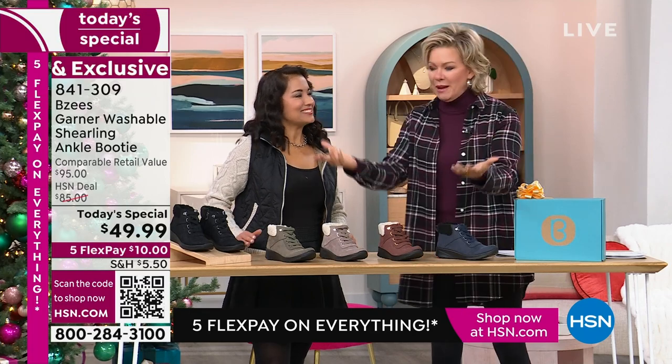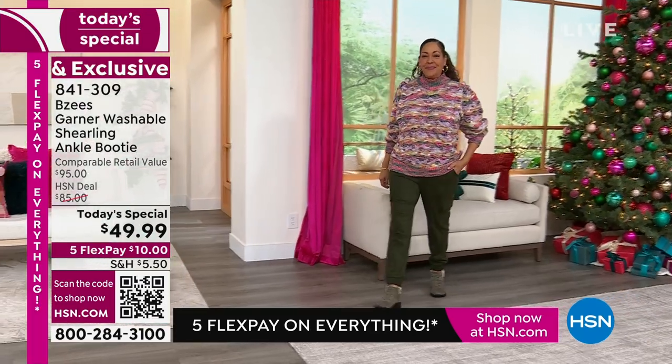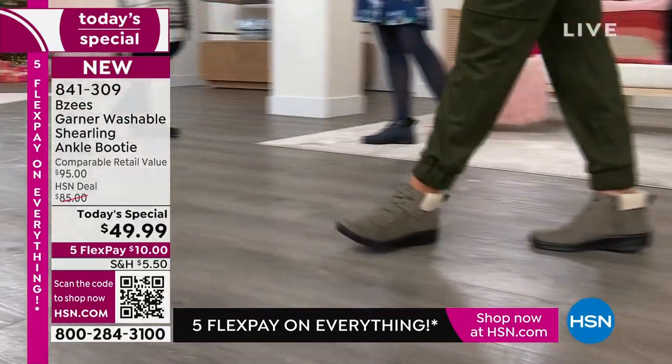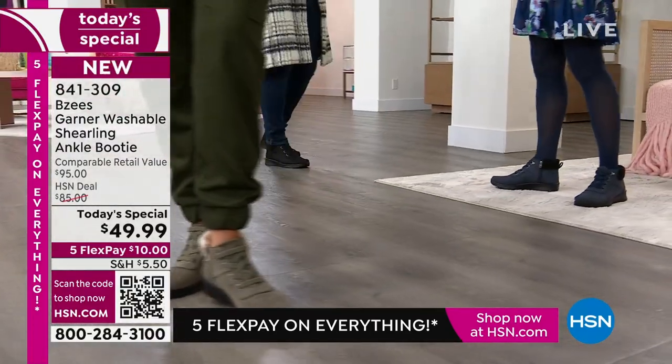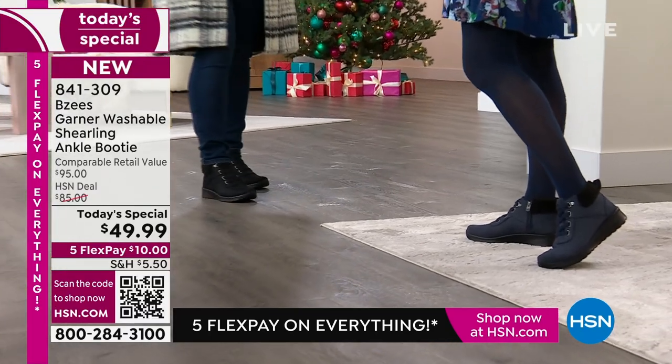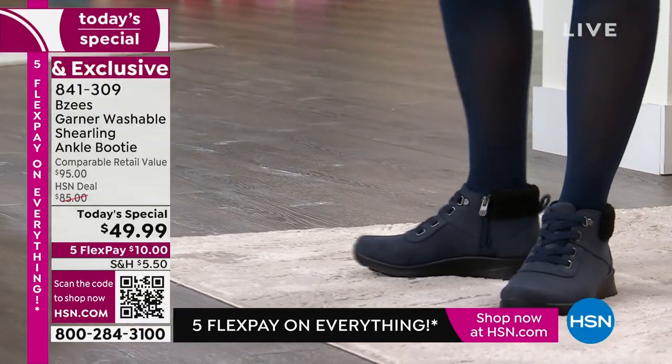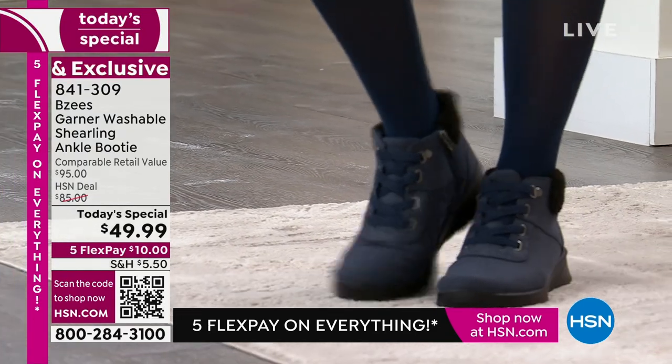Since COVID started and threw us into athleisure and comfort big time, this is really like the launch pad back out of it — at the same time. An incredible price on an incredible comfort brand. Let me invite you to just get a color home. We have medium and wide widths from size 5 through 11, half sizes included — all the same price, which is insane.